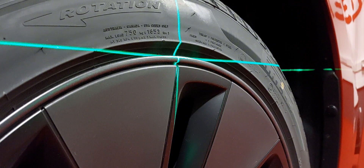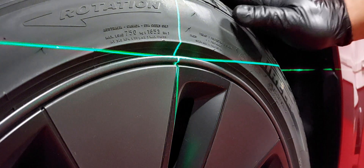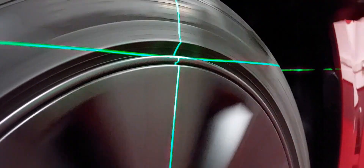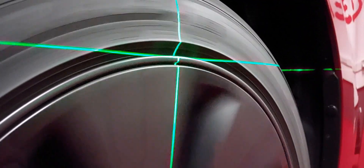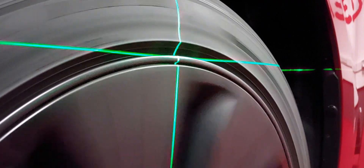This is our first test with the rim. We will turn it and then you see that the rim runs very smooth and exactly without having any problems.